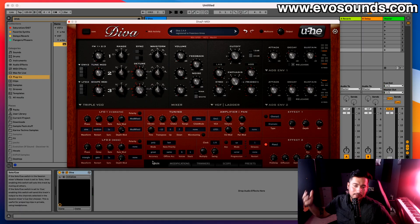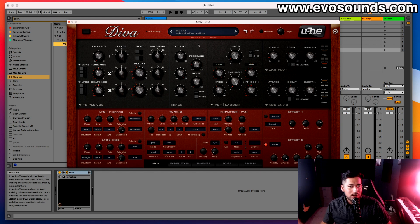Welcome inside of Diva. When you first open it up you'll be greeted with your registration name, the version you're on, and then a bunch of knobs — it can get a little intimidating. We're going to keep things simple and focus on this section today, from the mixer to the Triple VCO. When you first open Diva you'll have a default sound — a 303-ish bass sound.